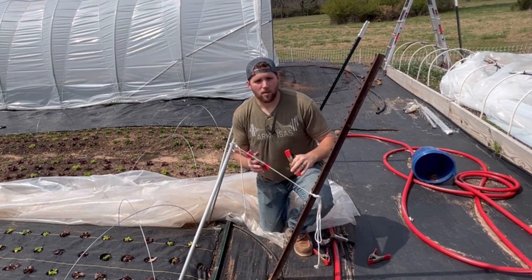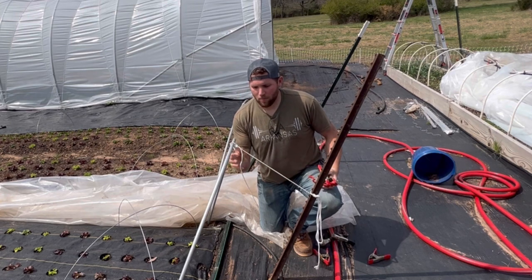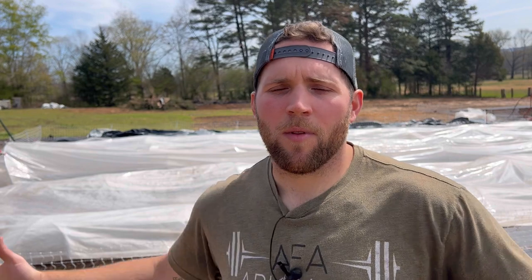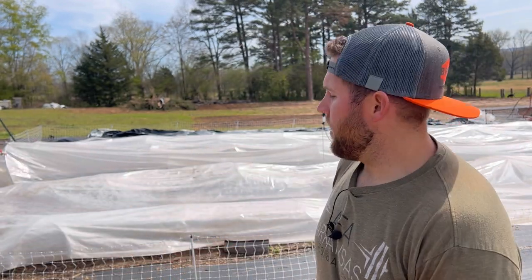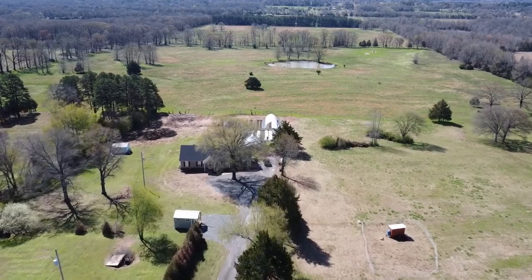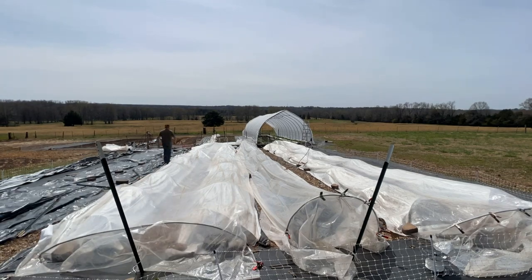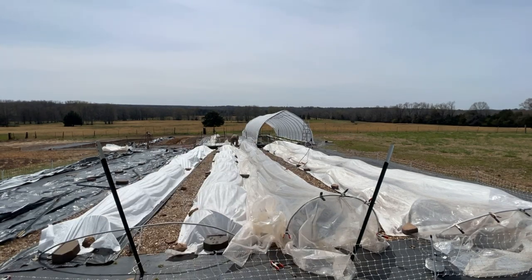We anchored them by hammering in a t-post and tying a rope to the bow and to the t-post. Some of the biggest cons to the poly low tunnel: it's just a pain. To access the bed you've got to pull the plastic up, you've got to vent the sides every day so your plants don't croak — and doing that on 10 poly low tunnels is just not fun. They don't hold up well to weather — snow, high winds.